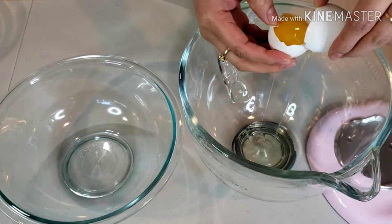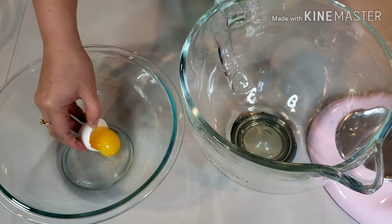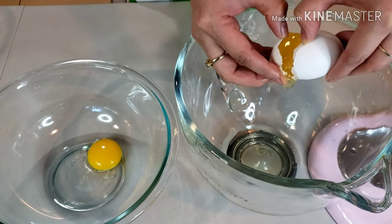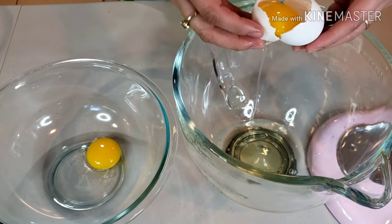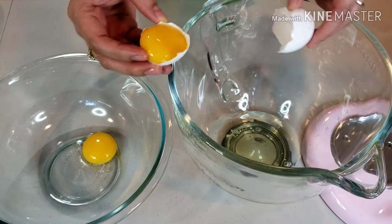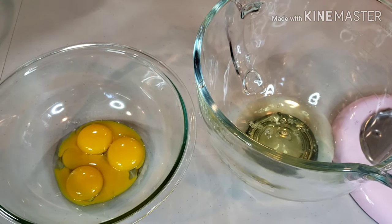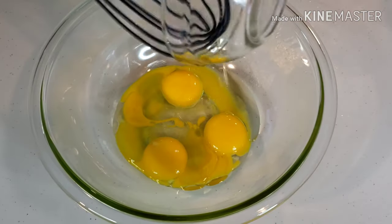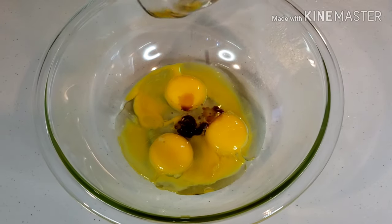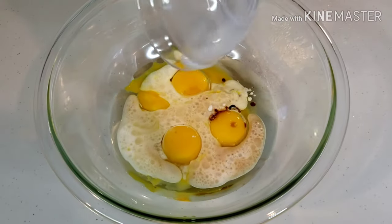Using 2 large bowls, separate the egg whites and egg yolks. In the bowl with egg yolks, add 1 third cup of vegetable oil, 1 half teaspoon of vanilla, and 1 third cup of milk.